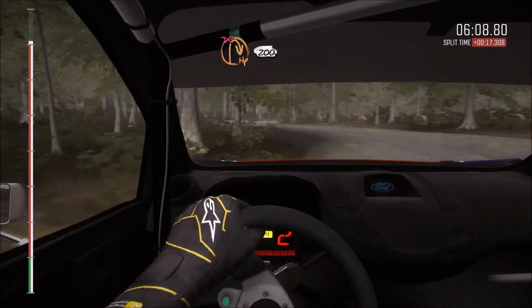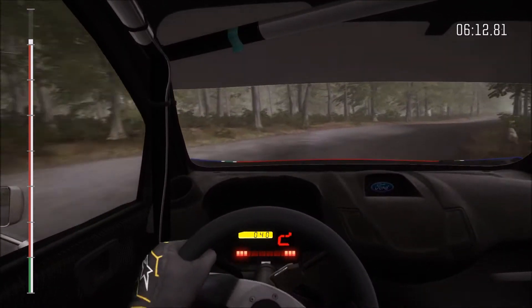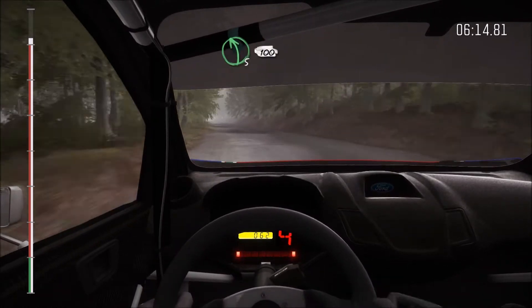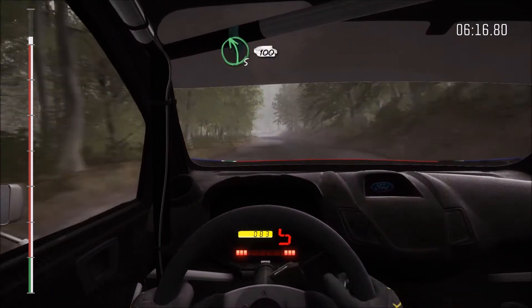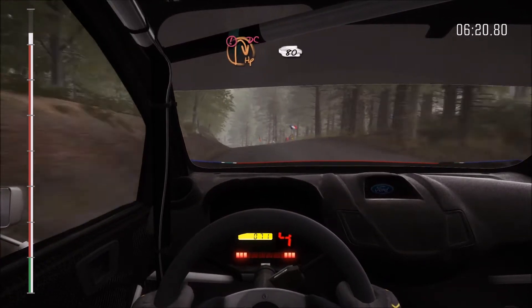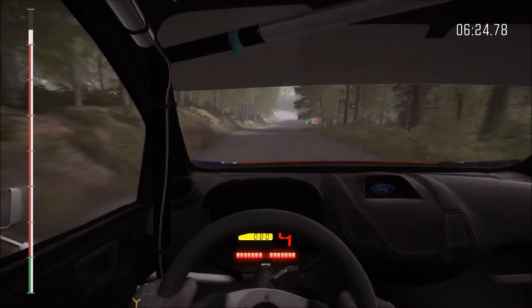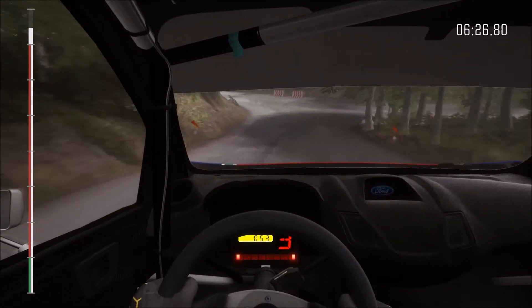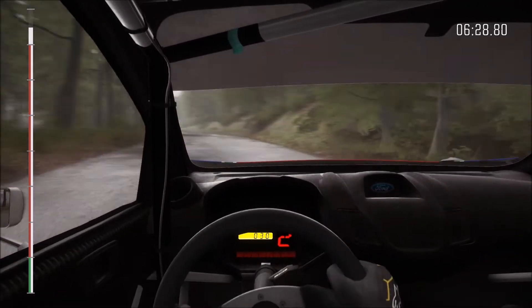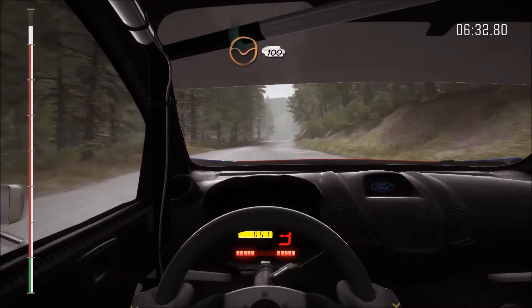Down. Down. Into half and right, don't cut. Two hundred. Left five over crest, deceptive. One hundred down. Caution braking, turn open half and right, don't cut. Eighty. Crest eighty, right six, through dip, one hundred.